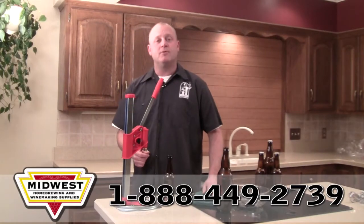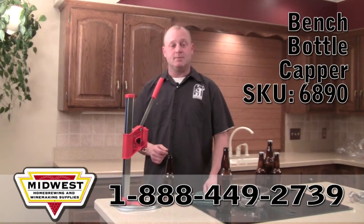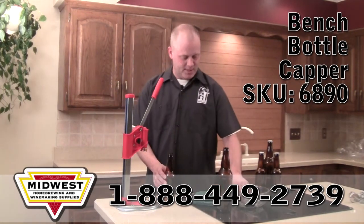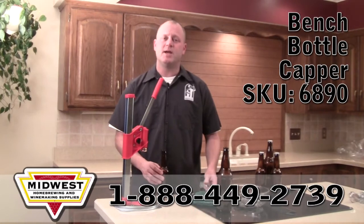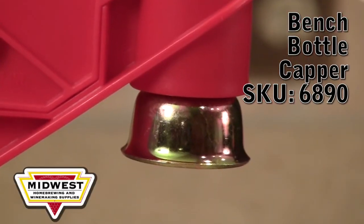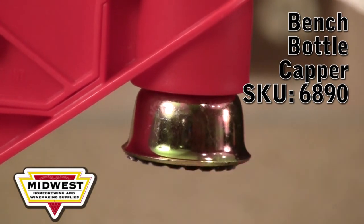The adjustable bench capper offers a few advantages over the double lever cappers that we sell at Midwest. The first is that it doesn't require as much effort to cap your bottles. It also has a magnetic bell housing, so you can simply slide the cap up in there.